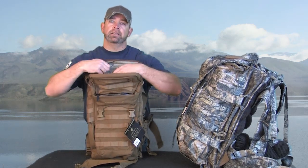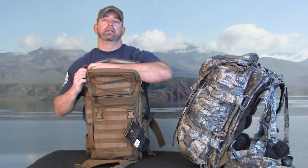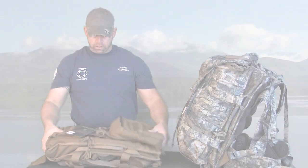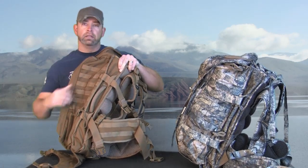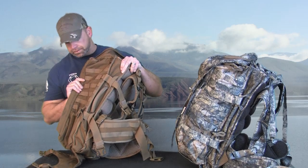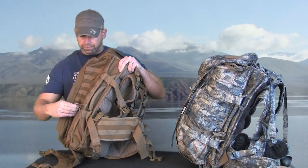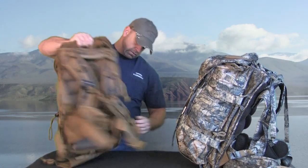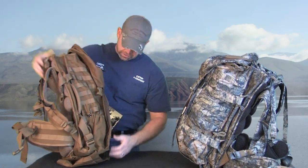There is another zipper pocket in here as well — probably about a half liter to a liter size — great for storing small items and keeping things separated. Now on each side of the pack you'll notice MOLLE webbing all over the place. There's a lot of different things you can do with this; it was built for attaching lots of assorted accessories. On each side you also have another small pocket with all the additional MOLLE webbing.